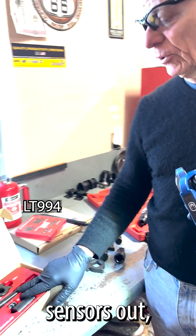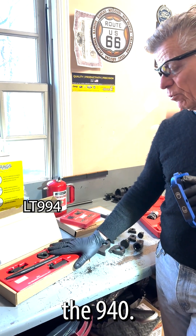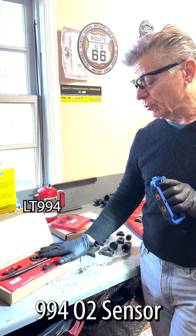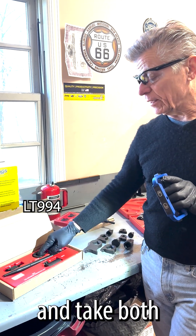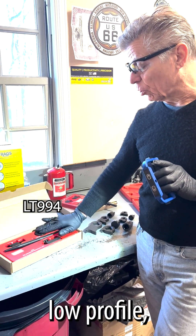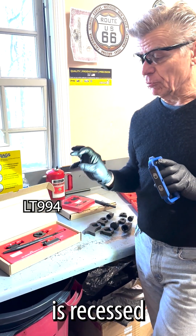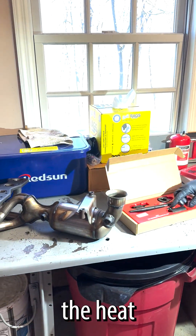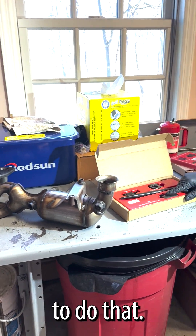And then lastly, to get my O2 sensors out, I've got the 994 O2 sensor removal kit. I'm going to go ahead and take both the top one and the bottom one out. The bottom one, obviously, I can reach with this low profile, but the top one is recessed into the cat. Here you can see the new cat — it's recessed inside the heat shield, so I'll need the deep socket to do that.